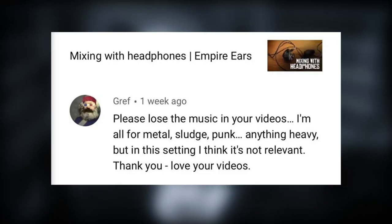Next one is more of a comment than a question, but I want to address it. It's from someone called Grief or Griff — I'm not sure. The comment says: please lose the music in your videos. I'm all for the metal, sludge, punk, anything heavy, but in this setting I think it's not relevant. Thank you, love your videos. So thank you for being positive about my videos and thank you also for the constructive criticism.